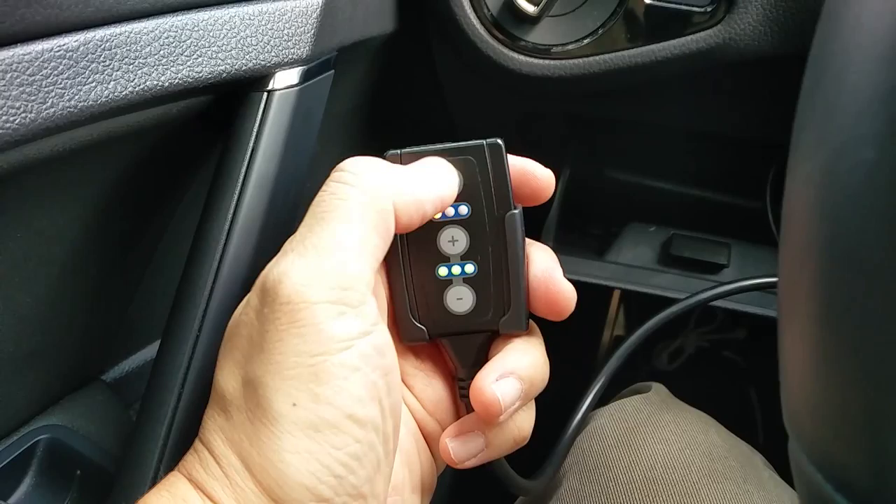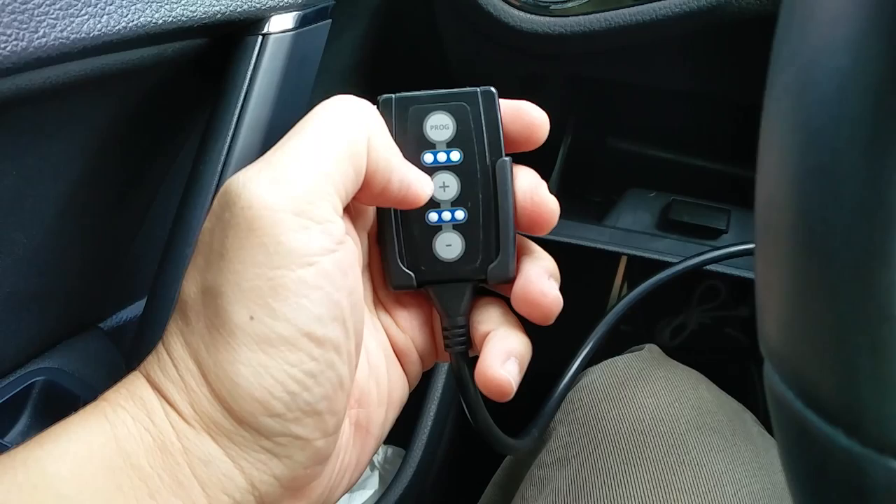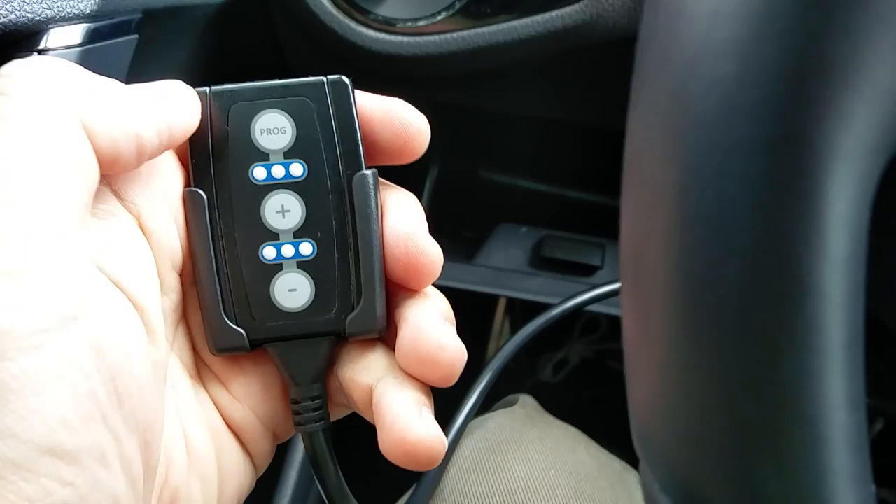Right now I have it on Sport mode. There's a thing called Sport Plus which is that middle red light, and then on the right it's called Eco — I'm not sure what they call it — and that's gonna go down lower as far as RPMs and response. That's off by the way when you push it again.